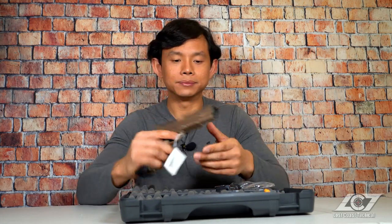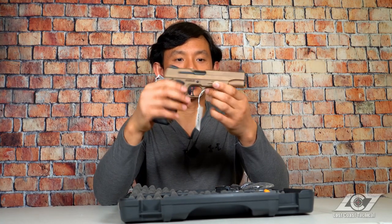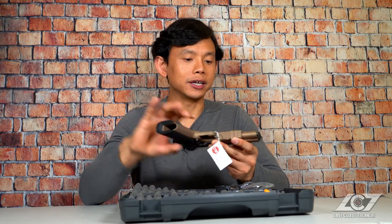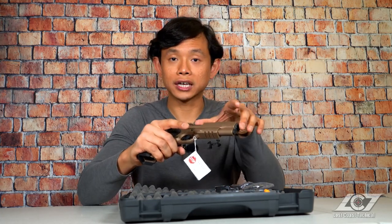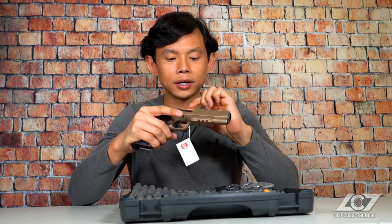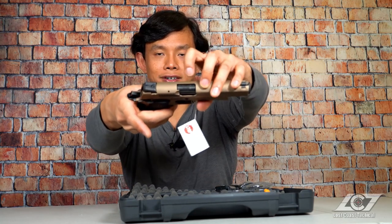The Emperor Scorpion is an all-steel gun — quite heavy, probably over 45 ounces. I can instantly tell, and this is most likely because of its full-size 5-inch barrel and also the extended dust cover. This one is chambered in .45 Auto, as you can see right there.